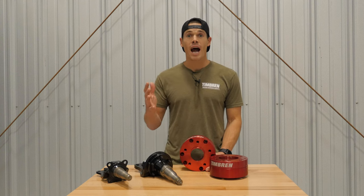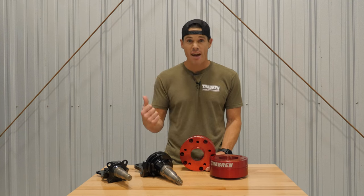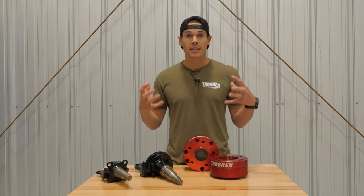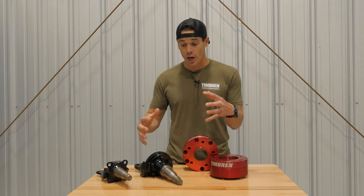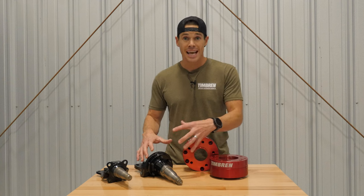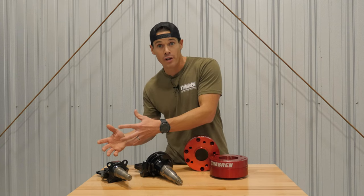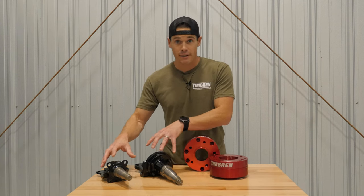We have long heard the cry of Jeep owners who want to run our 35 HD, our heavy-duty axless trailer suspension, because they want the bigger, beefier, more robust suspension when they're going off-road and overland. However, there's a big problem — as soon as they go to that bigger spindle arm that's on the 35 HD, it no longer accepts the five-on-five wheel end kit, the hub and brakes that the smaller 3500 standard unit has. And you can see right here, these are very different sizes.